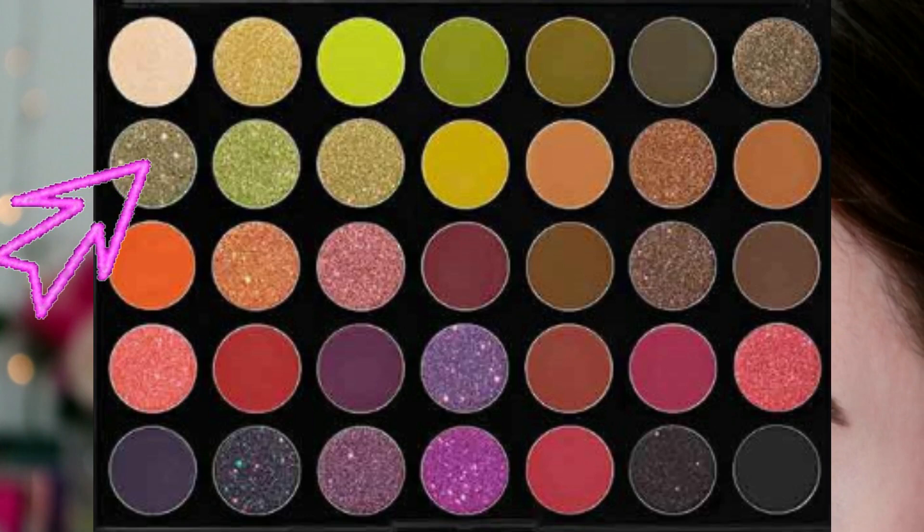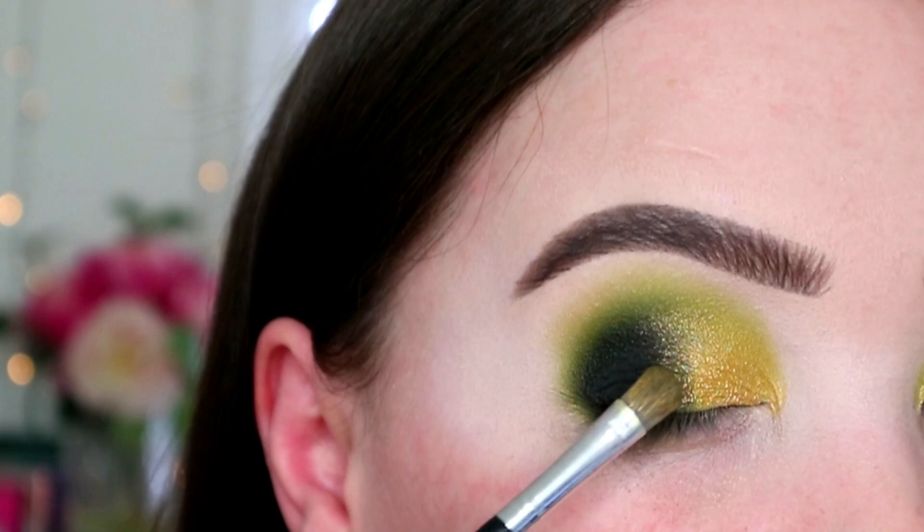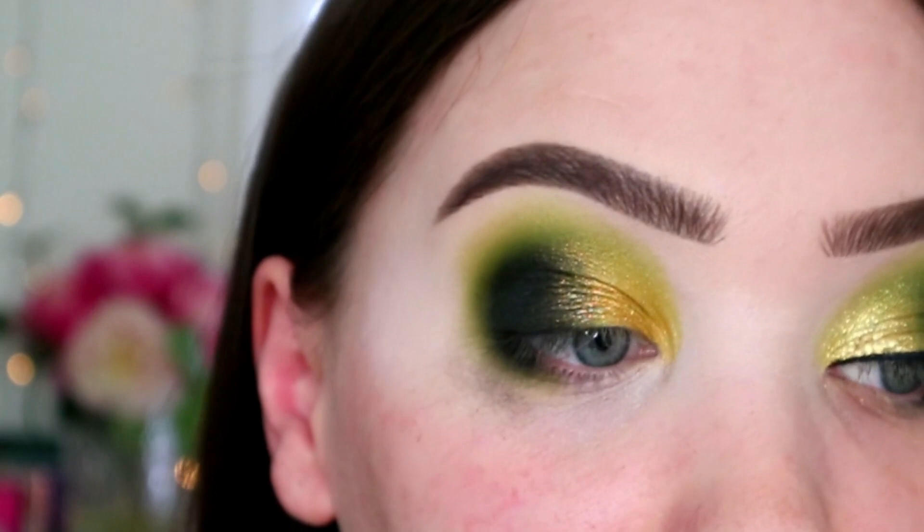I'm popping that just where the gold is hitting the black. I think it was this shade - who actually knows! I haven't wet it because I don't want it to be a standout point, I'm just trying to help with the blending.